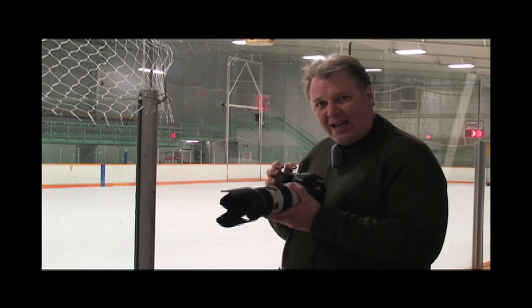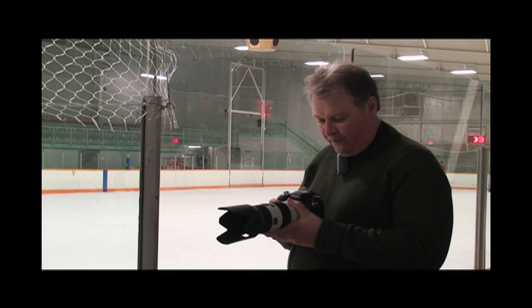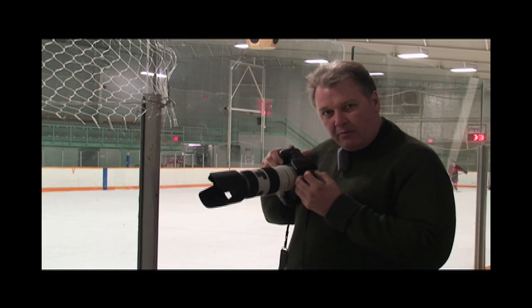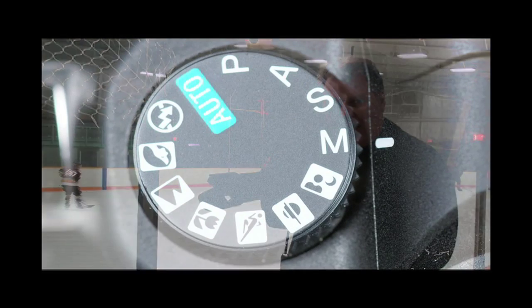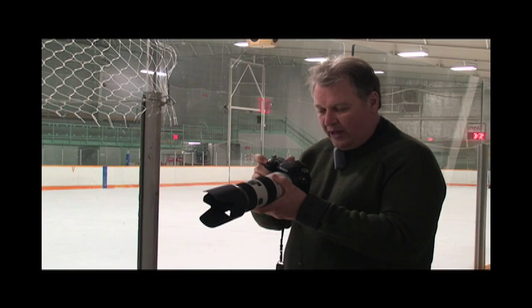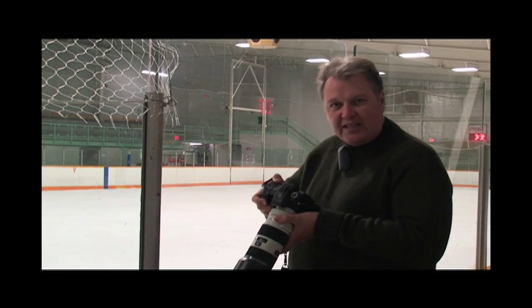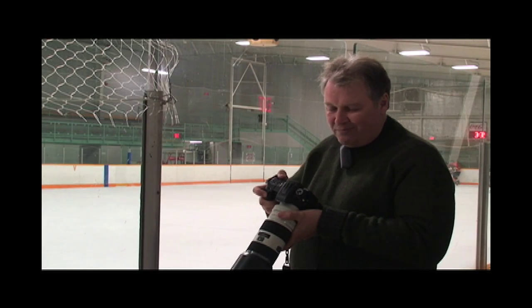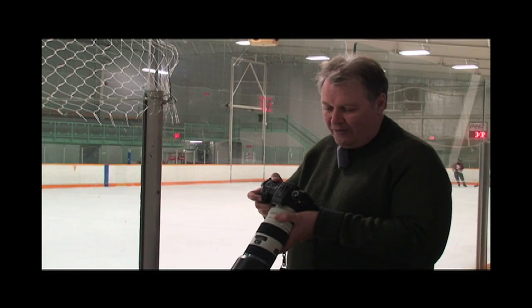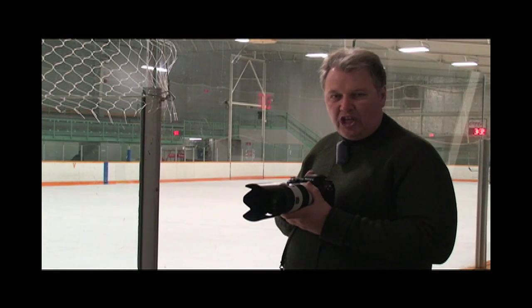My white balance is set to auto — I let the camera figure out the white balance, and that'll work out fine. My mode is switched to M manual. On manual, the ring in the front sets the aperture to f/2.8 and the ring in the back sets the shutter speed. So I want to be around f/2.8 at 1/500th of a second in a dark arena — that will give me enough exposure to get a good picture.